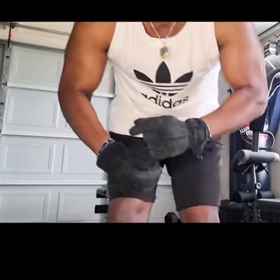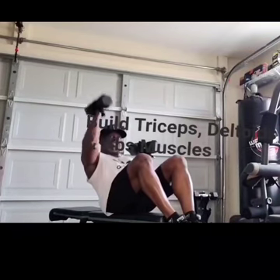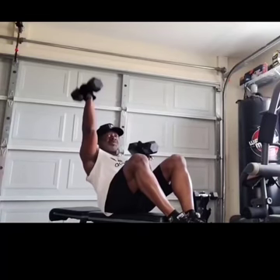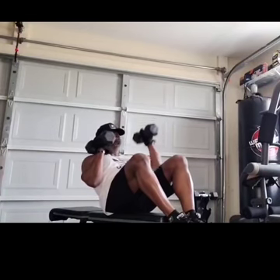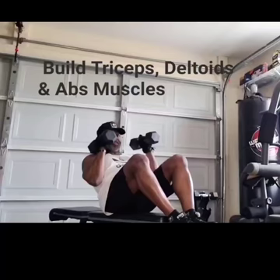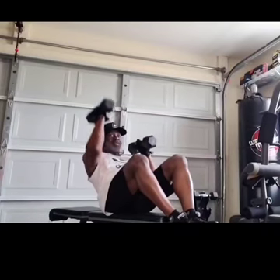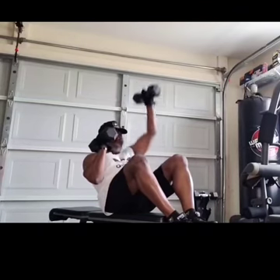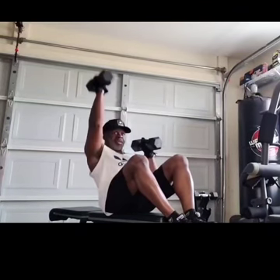Let's go to the next exercise. We're gonna do three sets of 20. You can feel this right here in your abs, you can feel it in your triceps, you can feel it in your deltoids. The older you get, the better you should get.